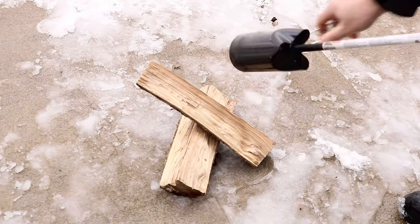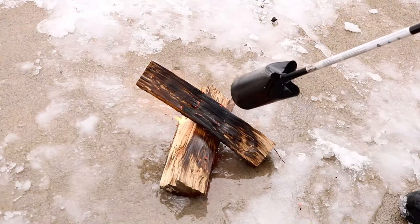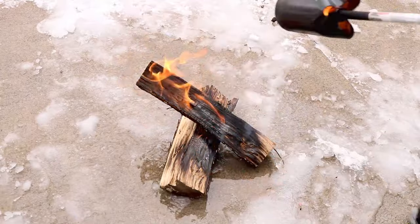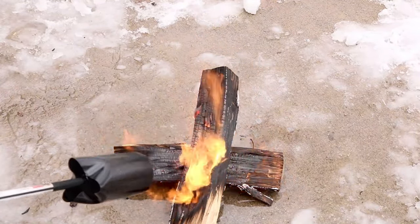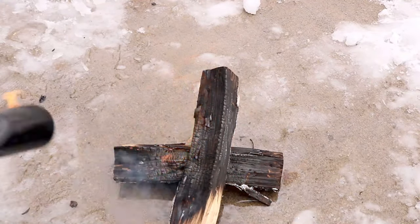And speaking of burnt wood, that brings us to another awesome feature of this tool — if you're camping or if you're trying to start a fire, check it out. You light it, you pull the trigger, and it is ready to go. Now this wood right here is a little wet, but other than that, if you're trying to start a campfire, this is the way to do it.